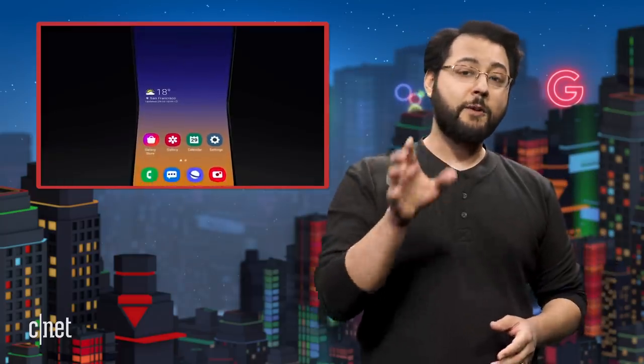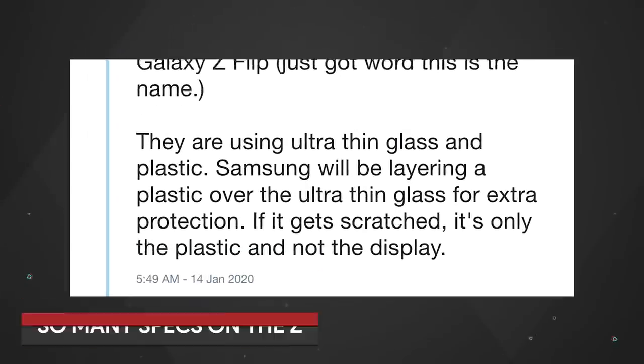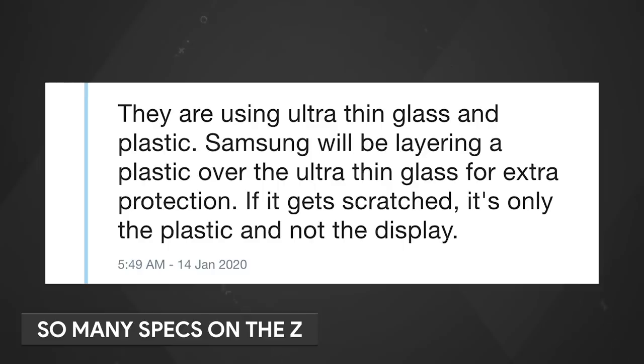There's plenty to know about Samsung's upcoming foldable phone. The name floating around online is the Galaxy Z Flip — reported by Max Weinbach on Twitter. He says Samsung is using ultra-thin glass and plastic, with the plastic on top of the glass as protection. If you nick the plastic, the glass is still okay. This would be a departure from the Galaxy Fold's plastic display, which can be damaged easier than glass.